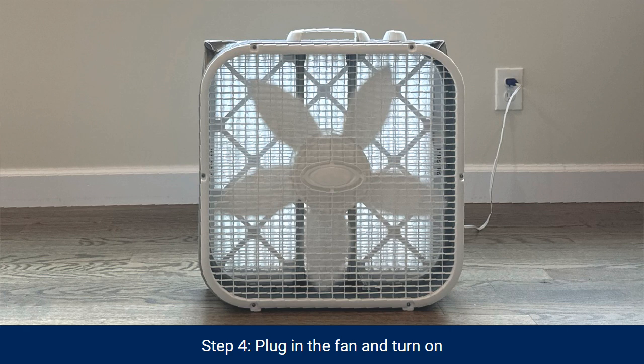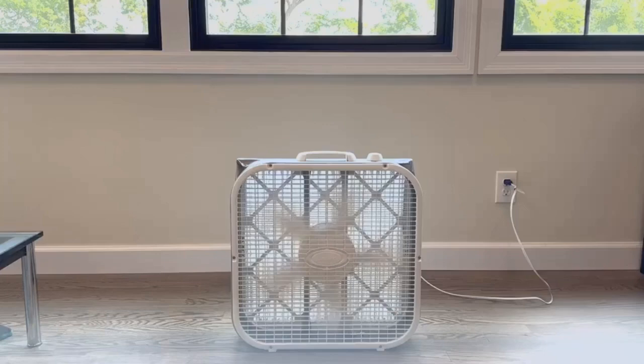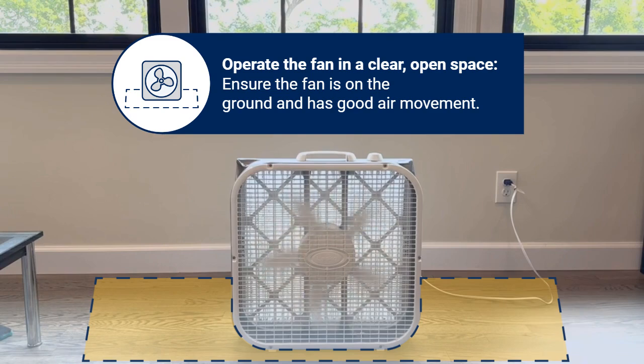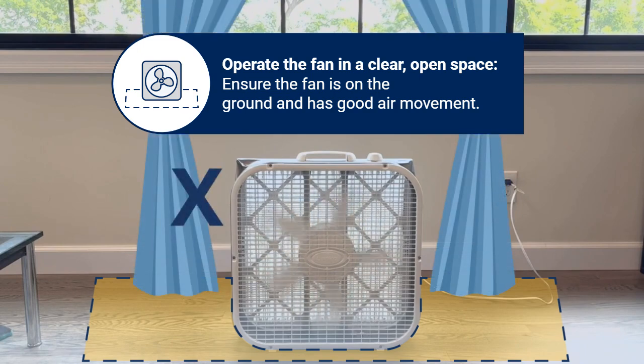Once assembled, the DIY air cleaner is immediately ready for use. Use the DIY air cleaner in the room you spend the most time in. Operate the fan in a clear, open space. Ensure the fan is on the ground and has good air movement around it.